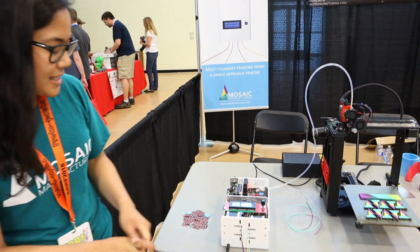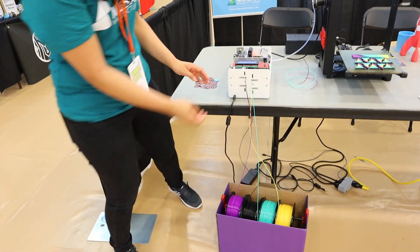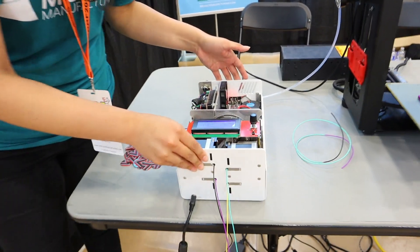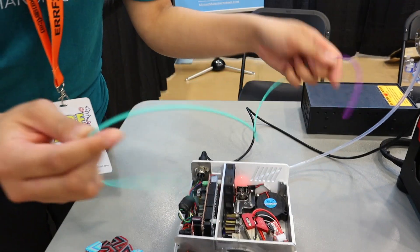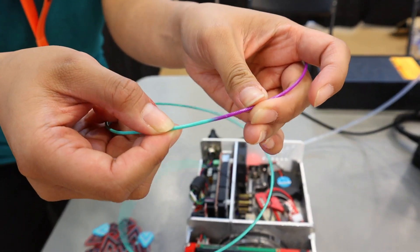What it does essentially is it takes up to four different colors of filament or four different materials, and then they're brought together. The ends of the filament are basically — this is known as a splice.